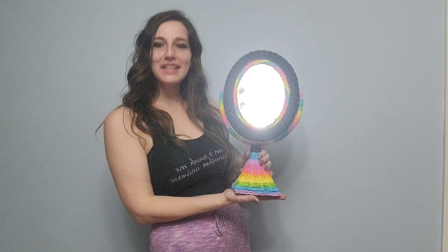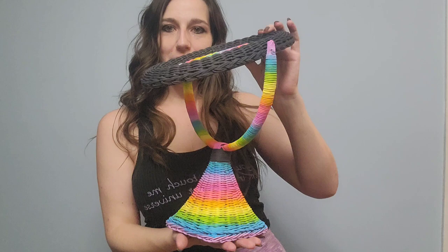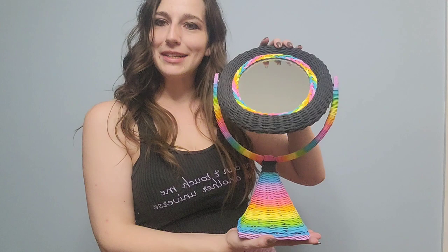My best friend gave me this. It was completely white when I got it and I went ahead and added some color. In this video I'm going to be showing you guys how I finished this, because honestly I got a little ahead of myself.